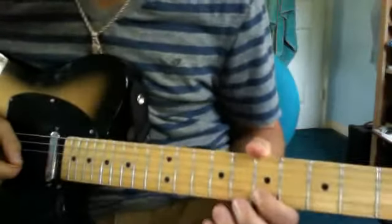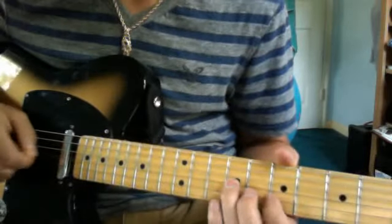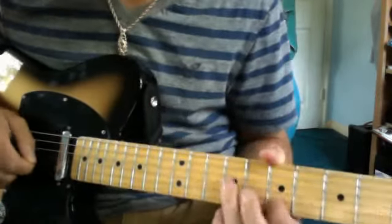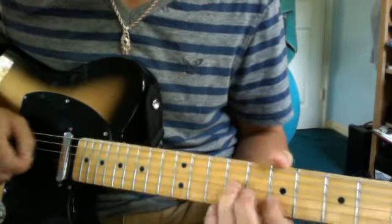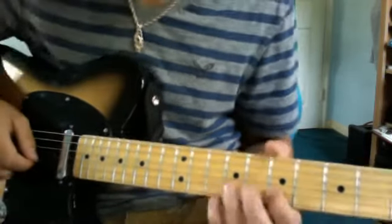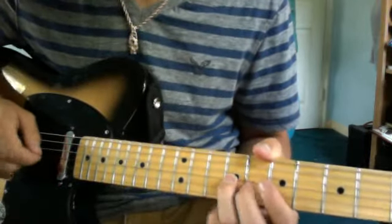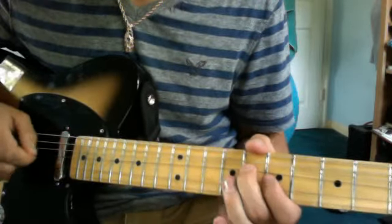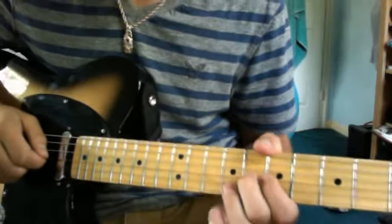So you start on the 7th fret of the B string and you do a half bend and bring it back down. You go to the 9th fret on the G string and play it twice. The next one you do the same bend on the 7th fret and go to the 9th fret on the G string. And then a half step bend on the 8th fret G string twice.